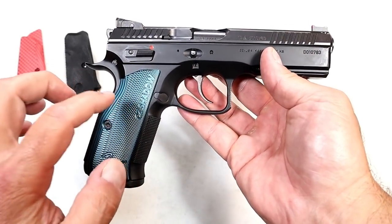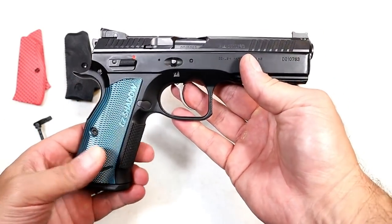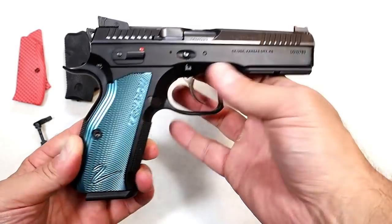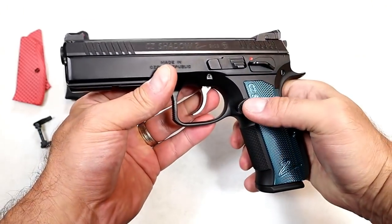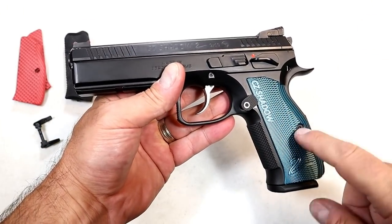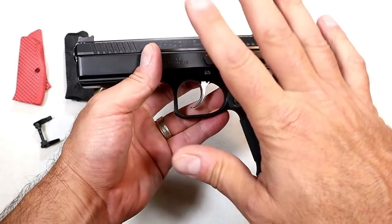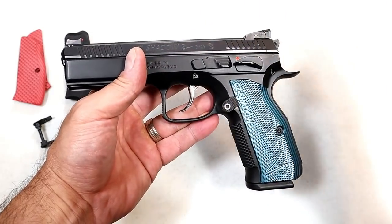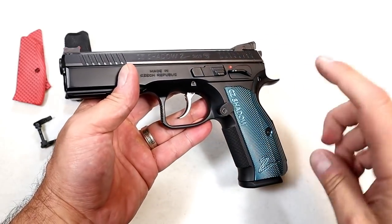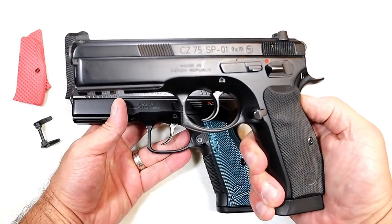It's called the black and blue model because of the blue aluminum grips — has a cool look to it. Very well regarded handgun; a lot of people love the Shadow 2. I don't know that I ever heard anything negative about it. It's a great handgun — very refined, very elegant, very expensive. MSRP is $1,359; right around $1,250 will get you this. The trigger, action, and weight make it a great competition handgun. Prior to this, the CZ SP01 was the nine-millimeter darling in the CZ line.